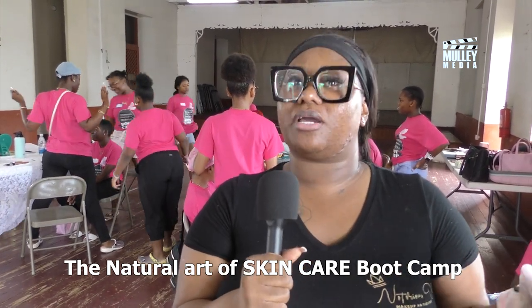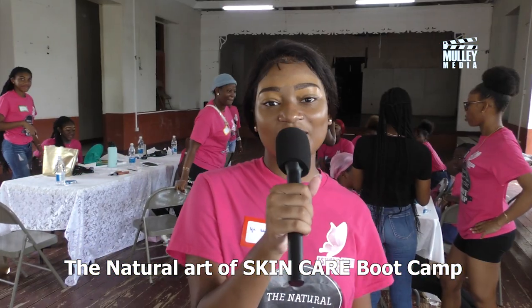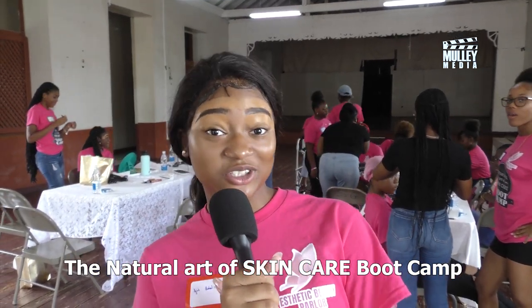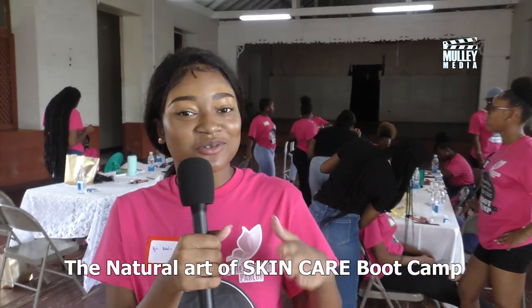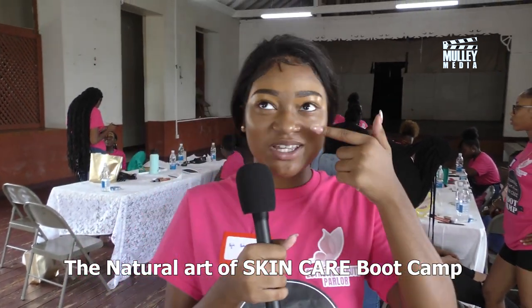I have them grouped in twos — one is the makeup artist practicing, who gave me the name of their business, and the other is a client. Hi, my name is Nyela, and honestly this camp is very fun. I learned a lot — very interesting. It's great to be out of the house for the week. I learned a lot doing makeup, and I hope you do this camp next year so more people can come out.